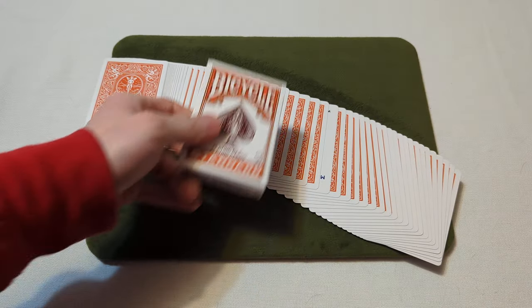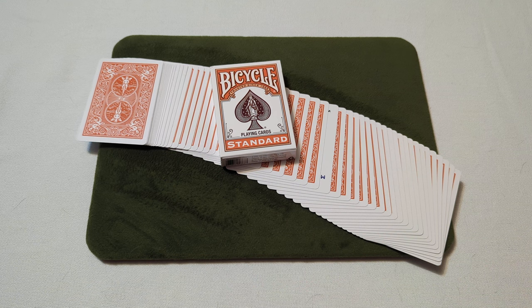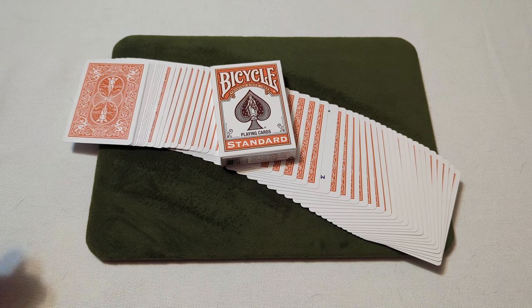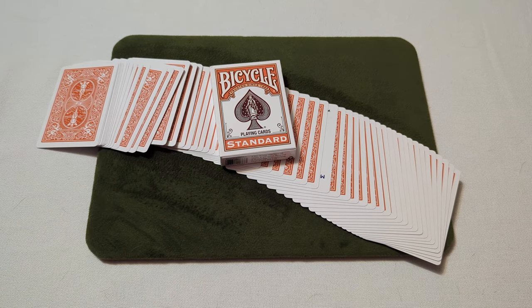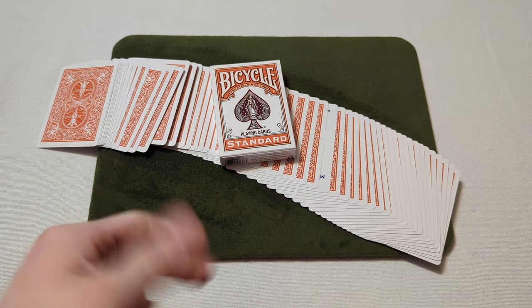That has been day 16 of a daily deck review — the bicycle color series bicycle standard number seven, pumpkin edition. That's the video, thanks for watching, bye.